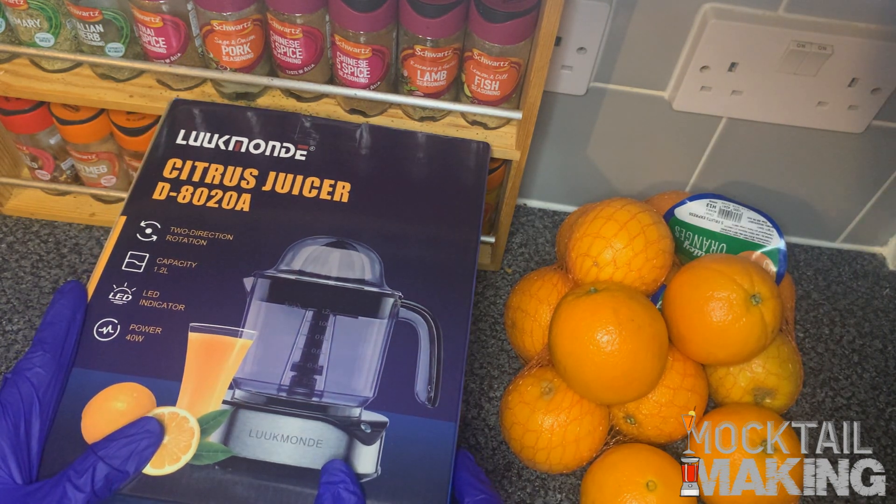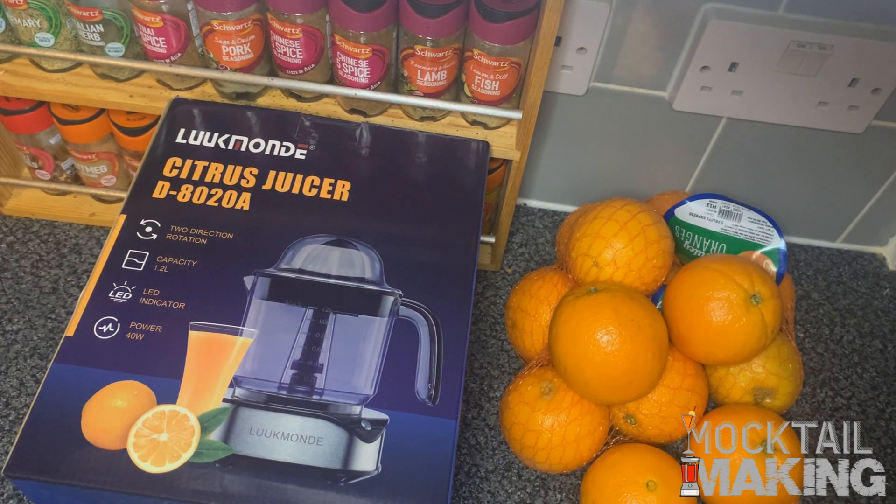I know it's a Mocktown channel, but the reason I'm doing a juicer is because it's one of the essentials you're definitely going to need for making mocktails. You're definitely going to be needing juices and syrups and all that kind of stuff, so I thought I'd do a little unboxing of my juicer that I just purchased.